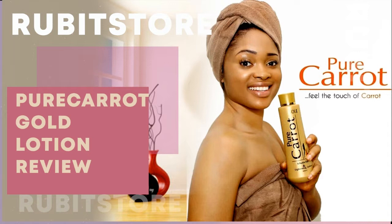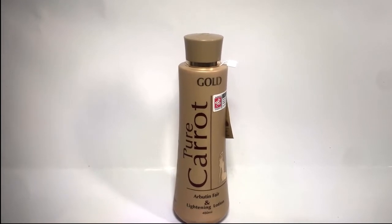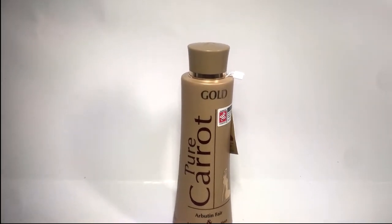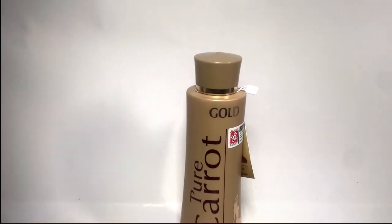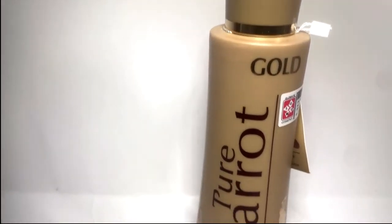Hello everyone, in this video we are going to be reviewing Pure Carrot Gold lotion. We will be giving you insights on how the product looks, so sit back, relax, grab a popcorn, and enjoy the ride.